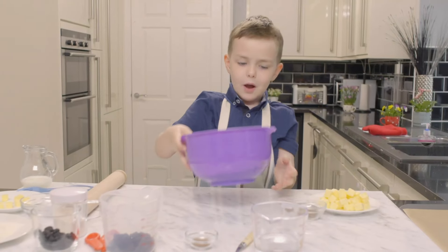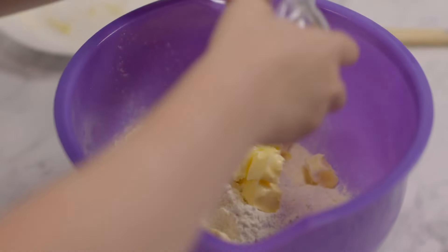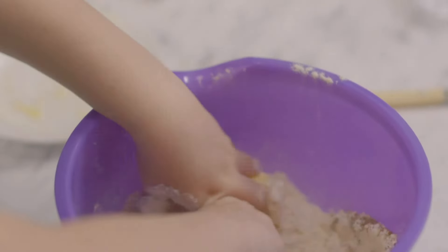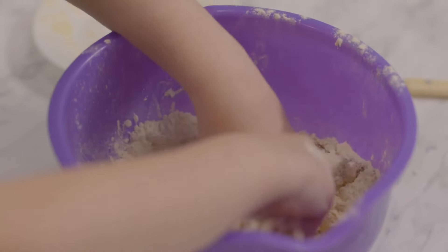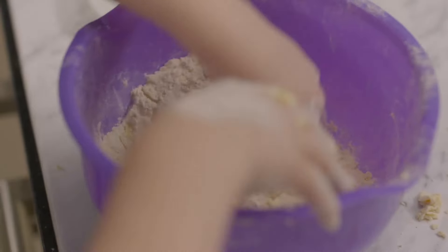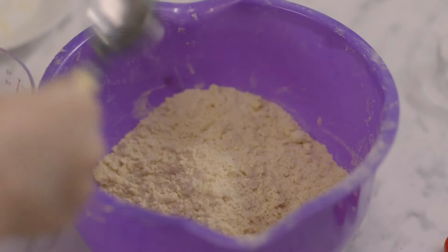So we get the flour and put the butter and cinnamon with the flour. We mix it up with our fingers — we're tickling it like you're tickling somebody. Keep tickling the mixture until it starts to look like breadcrumbs. Now I'm going to add the water — add some cold water.